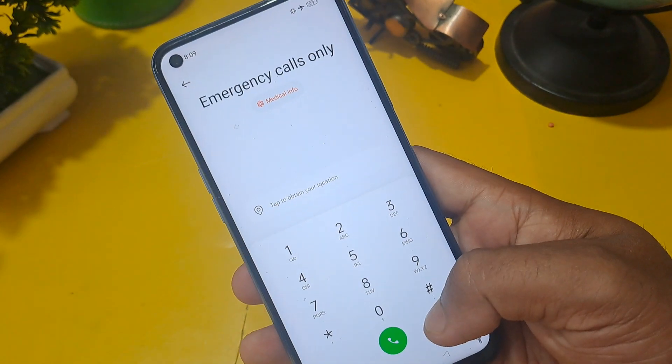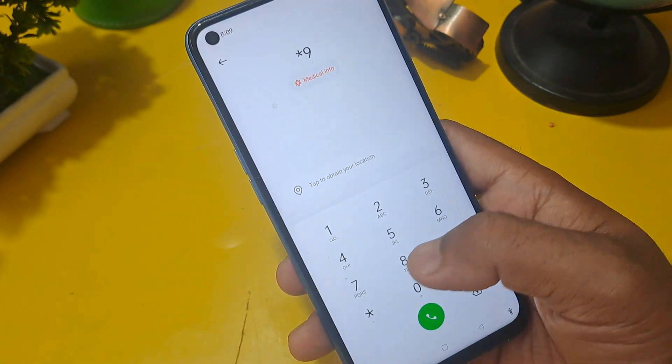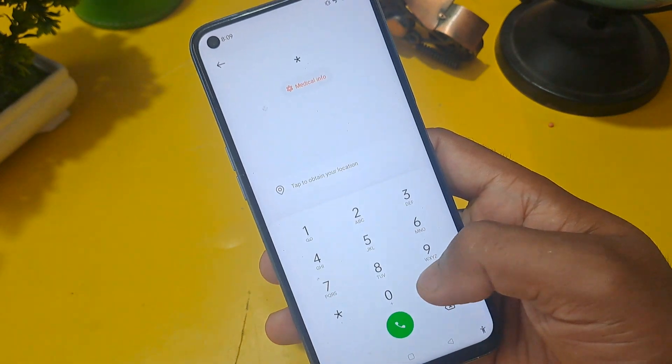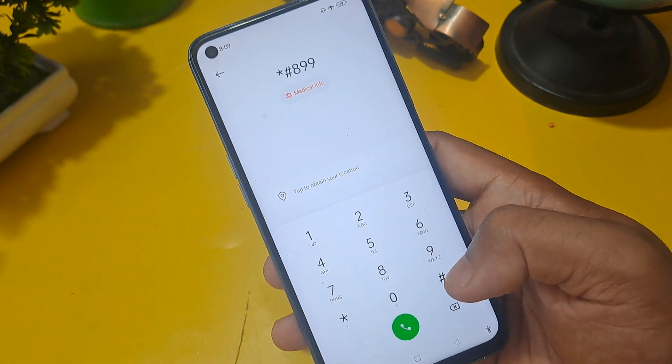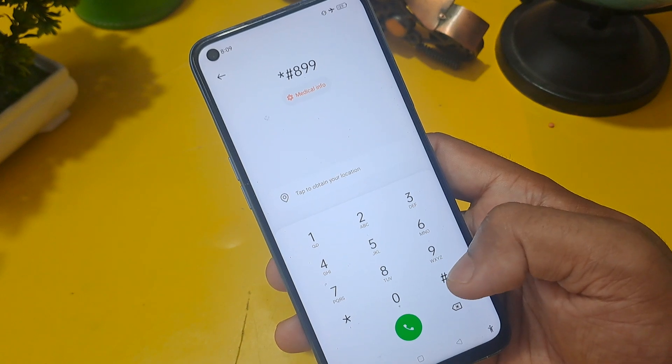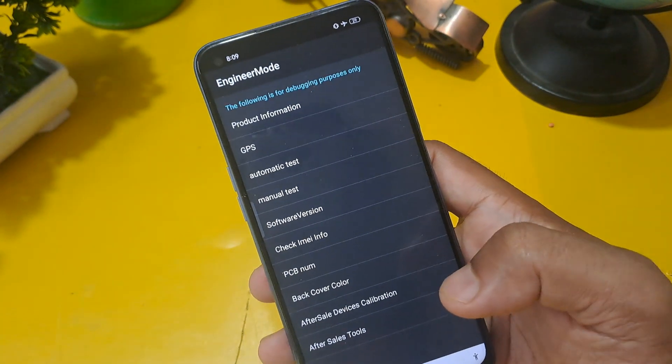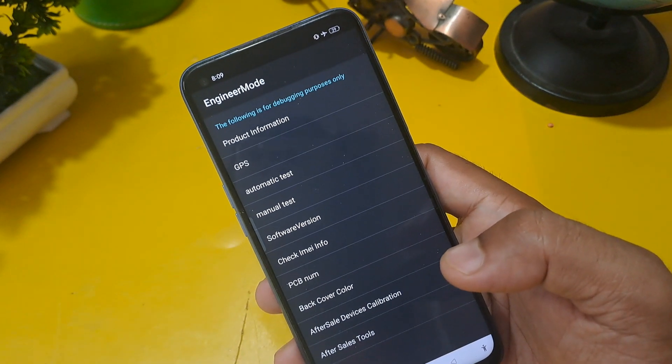After erasing the previous number, apply the code: star star 8 double 9 9, then press hash. After pressing hash, you will get the Engineer Mode page on the screen. Engineer Mode is now activated on our screen.